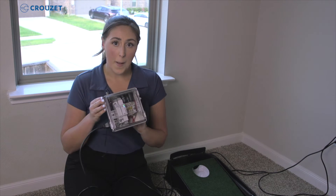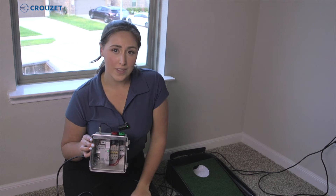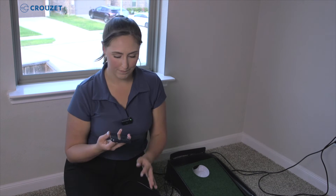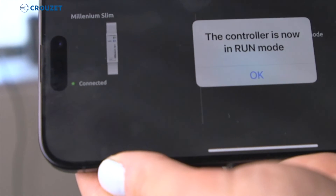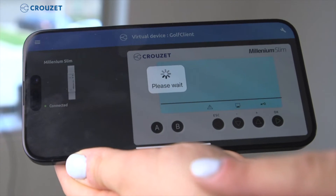This will then tell it, "Hey, ball in the hole." But before that, we have to get it set up on the app — everyone's favorite thing, software. Luckily, this one is on our phone. So I'm going to show you how to set it up in the software app — very simple. We just click run for the golf server, and then we go to the golf client and get it all connected.